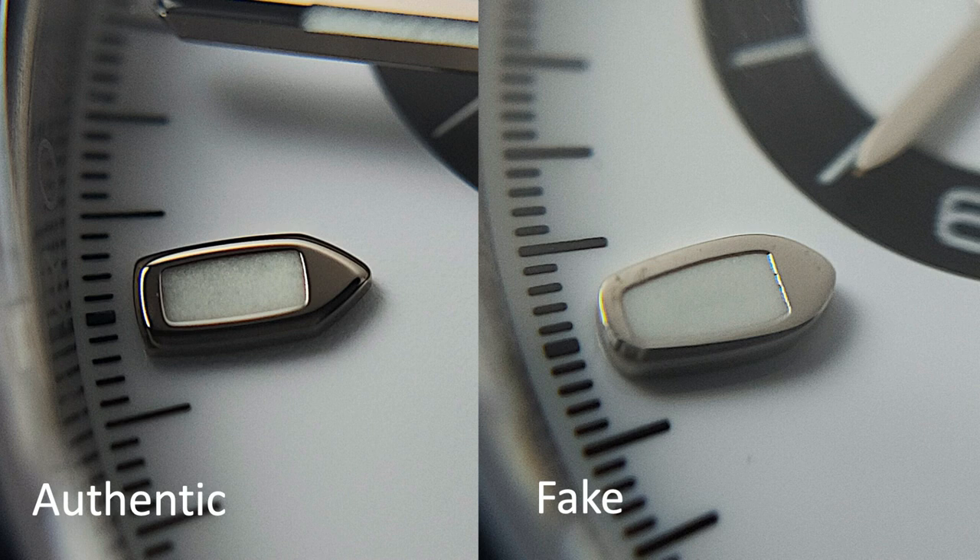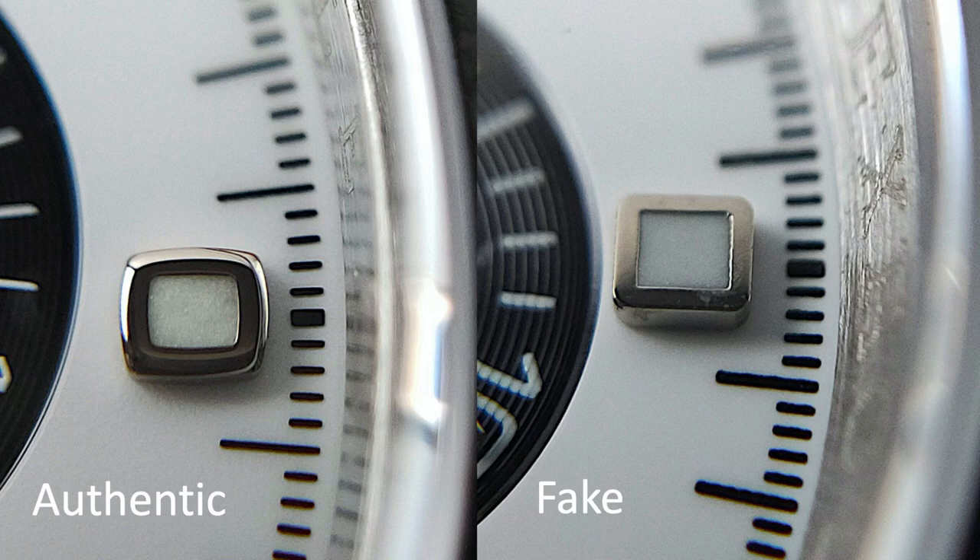In the authentic watch, the hue on the lume has its own unique pattern and colour, which makes it look a little dirty. The lume on the fake, however, has a flat white.